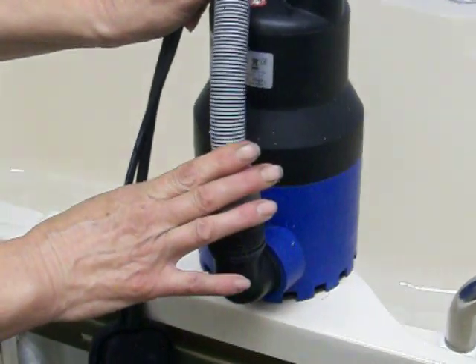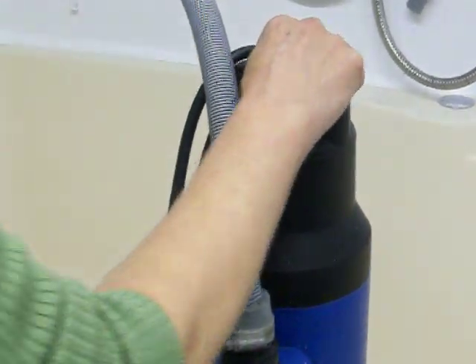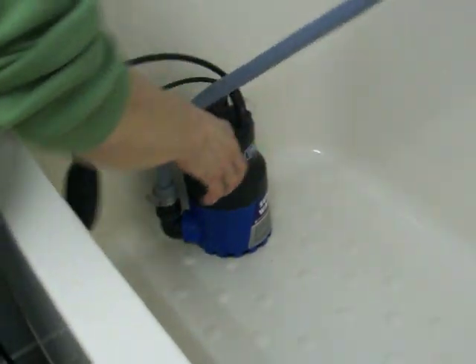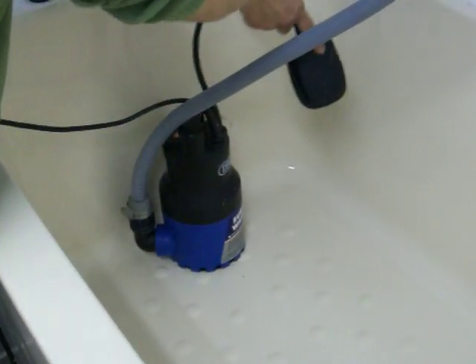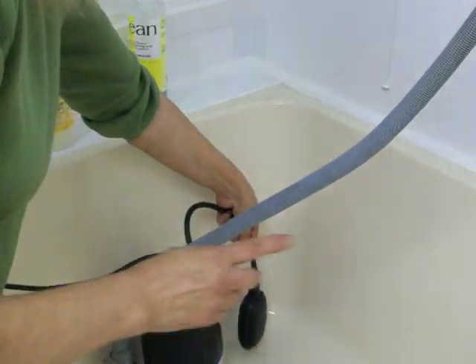All you simply need to do with this is place it in your bath and put a plug in your bath. This is the kill switch — when you do that, it comes on; when you drop it, it comes off.